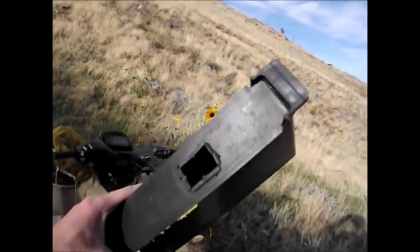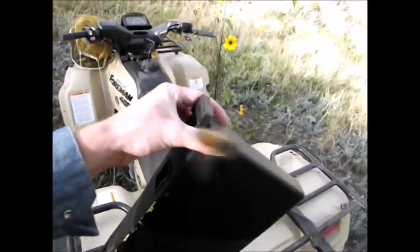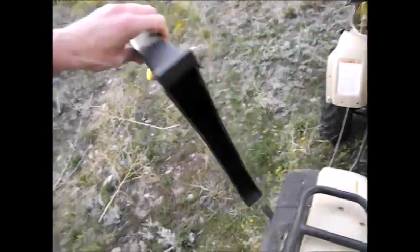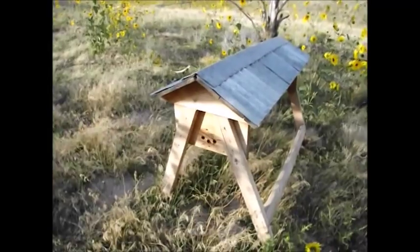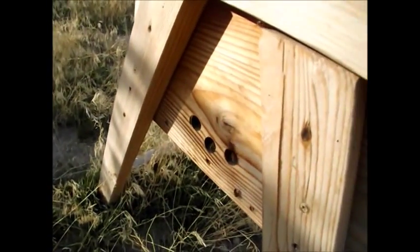There are some bees in here. I'm going to go ahead and yank the top off and put this in storage. They're building inside of it too. Alright. Here's another hive I haven't checked on in a while. They look like they're still alive — that's a good sign. Let's go ahead and see what they've been up to.